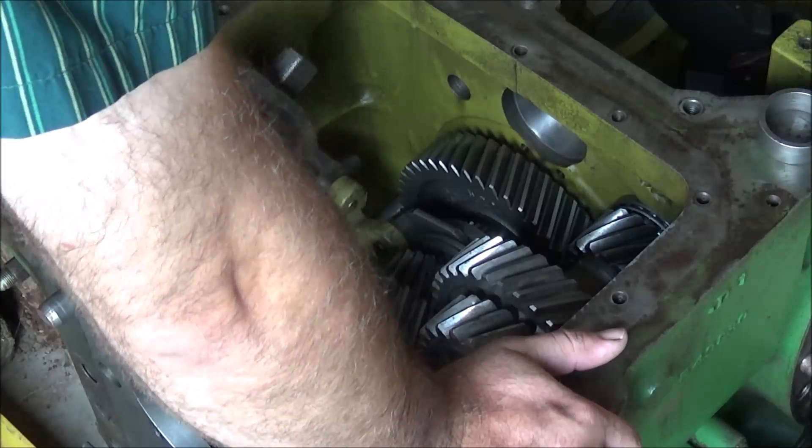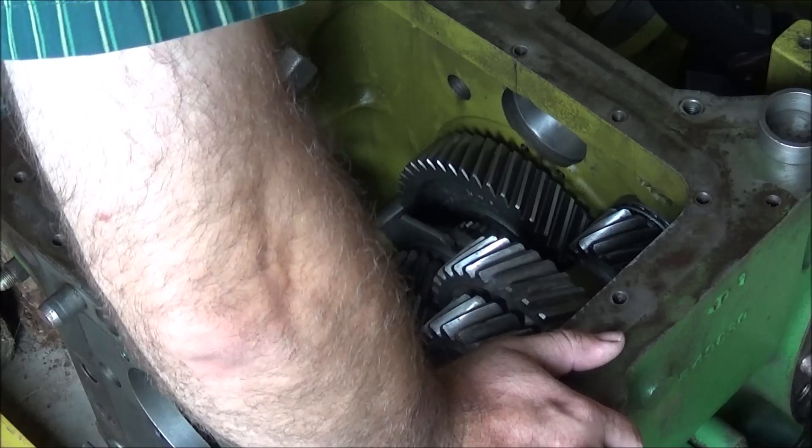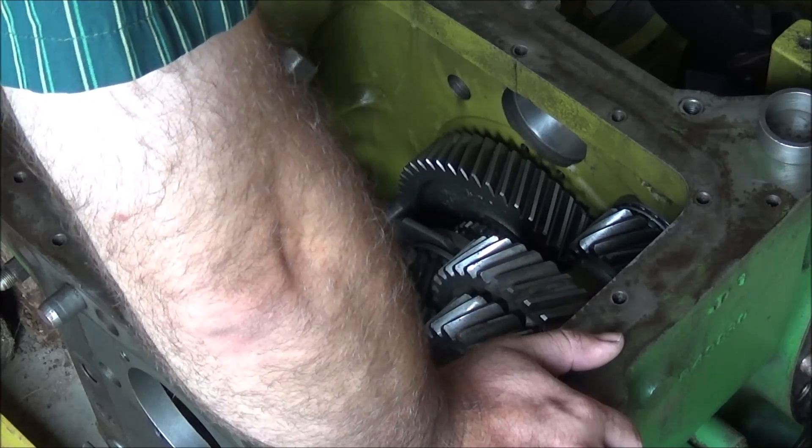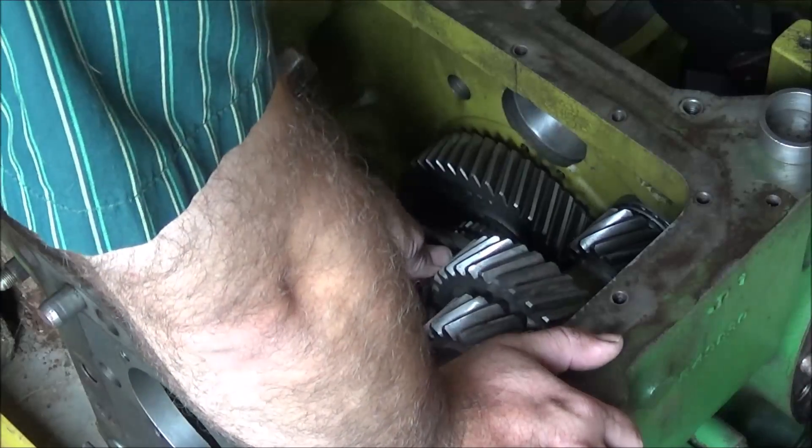Be sure to put the shifters in first unless they're down at the bottom. Change gears like it's supposed to — it can be road gear. D here is engaged.